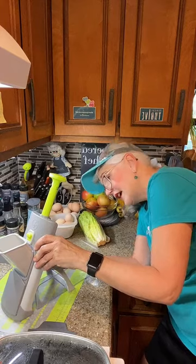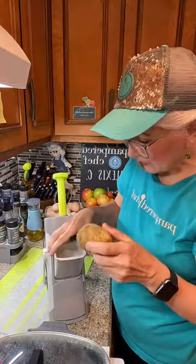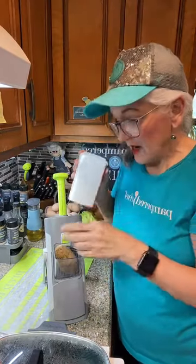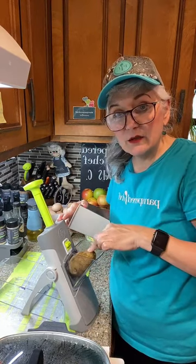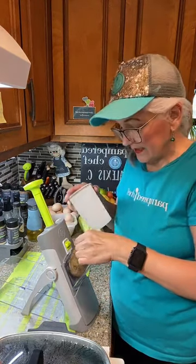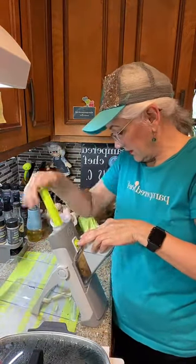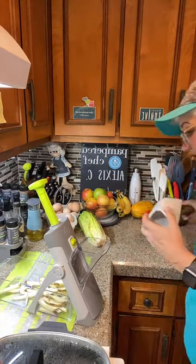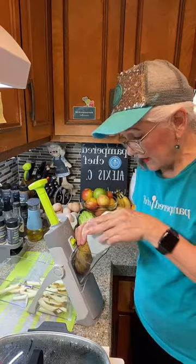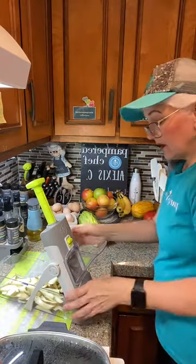I'm putting it on the French fry mode — the biggest setting, number eight. I have two potatoes and I'm leaving the skins on because I like them. When you want the potato sticks to be a little longer, make sure the potato is facing toward the machine, not away. You just push it down and the fries come flying out. That was very quick! Let me do the second potato — there we go, all cut up.